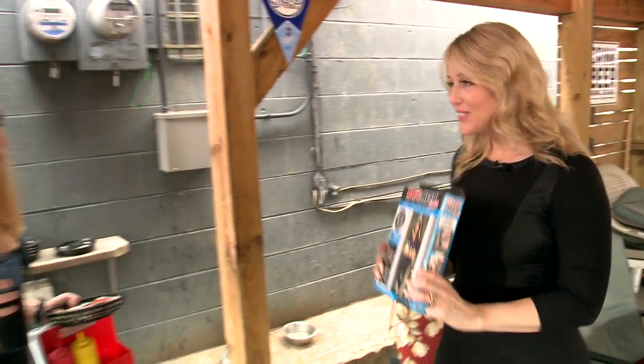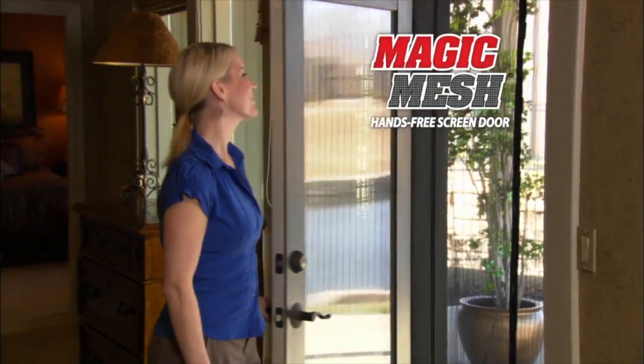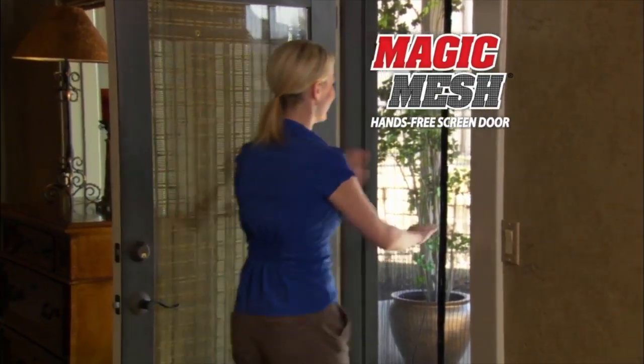That door is so difficult. Hey, Kim and Cora, I have something that might help. Why don't you sit down? You need Magic Mesh, the new type of screen door that opens easily and then magically closes itself behind you.